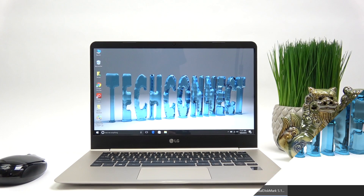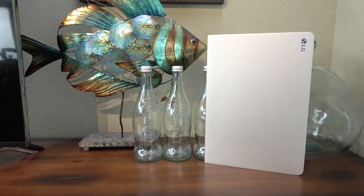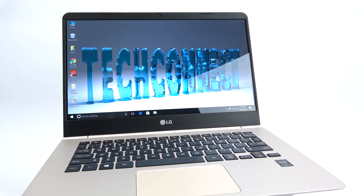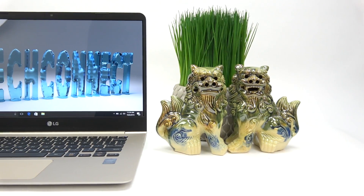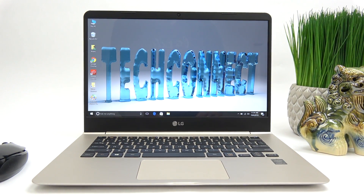Alright guys, I'm really loving the LG Gram 14, especially now that I got my new hard drive upgrade. I want to wrap up this video by saying you should think about buying a laptop with a smaller SSD, then cloning it over to a larger one like we did in this video. You're saving money, getting a lot more storage, plus a longer drive life and possibly a nice performance bump too. I'm Rivers with TechConnect — thanks for watching, and as always, Aloha!